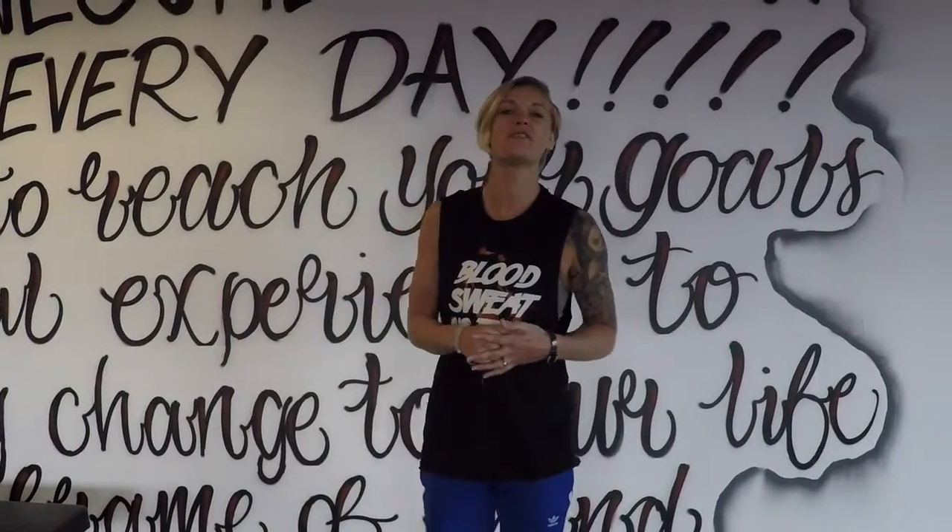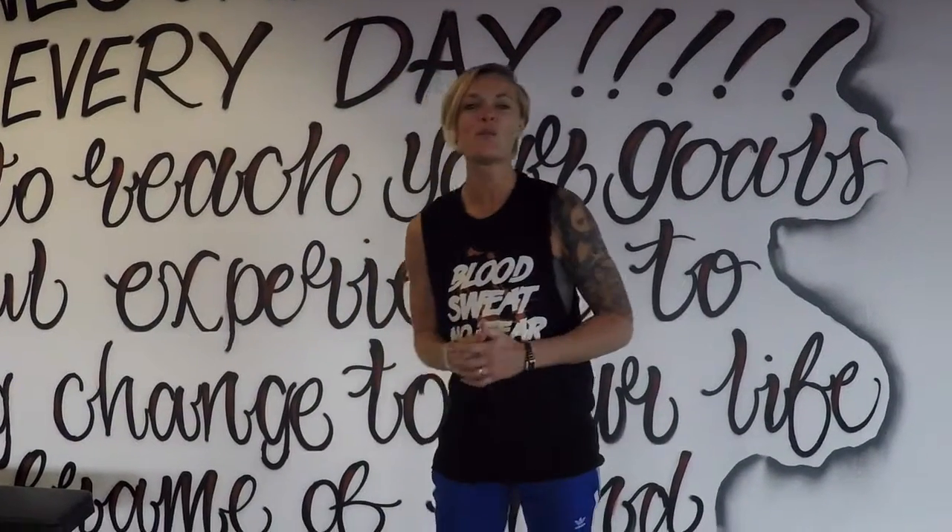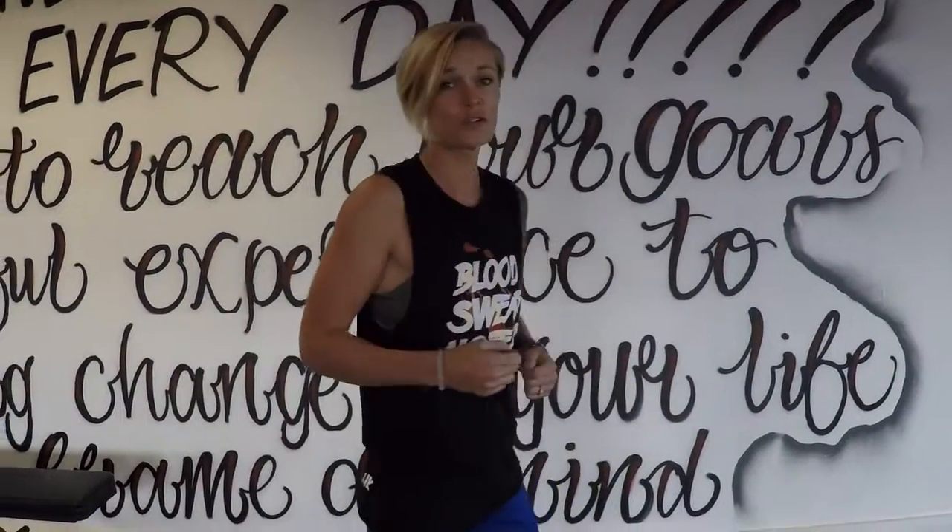Hi guys, I'm Sarah from RT Fitness. Welcome along to your home workout challenge number 24. Today you're going to set yourself a timer for 20 minutes, and I'm going to give you three exercises to do for the full 20 minutes.